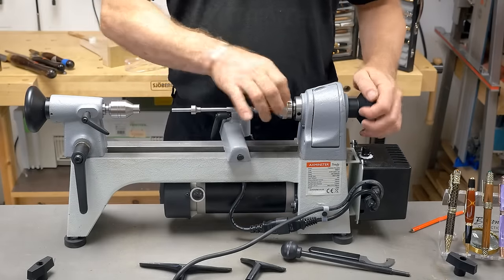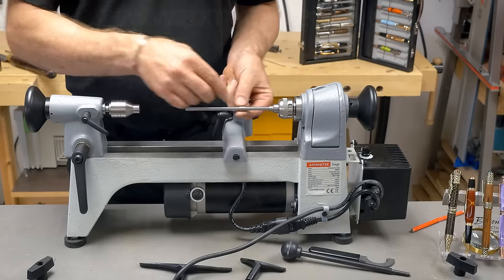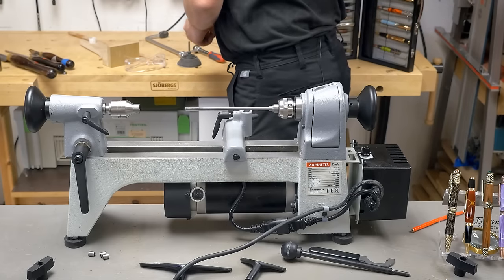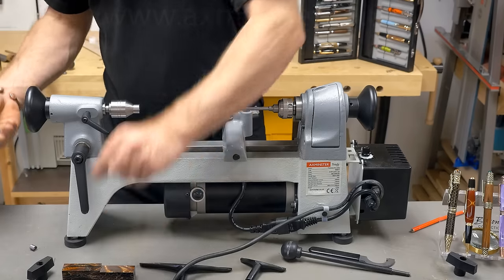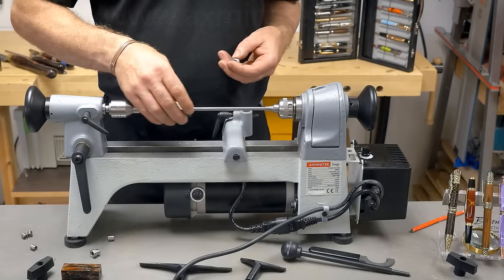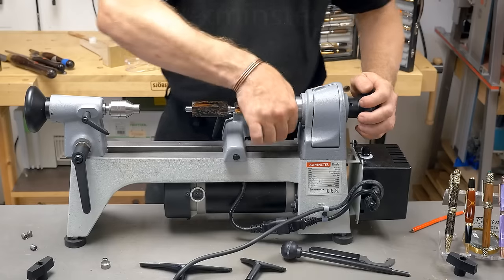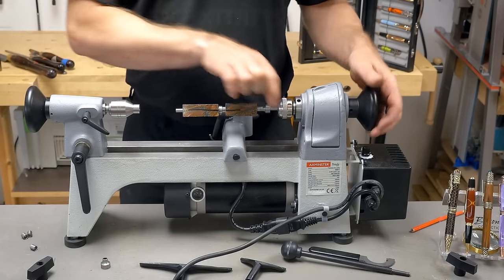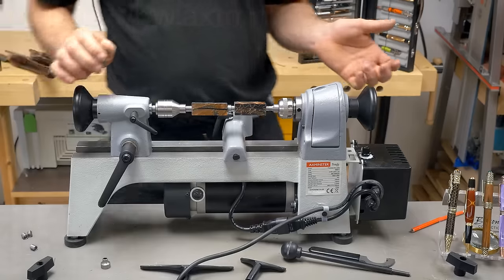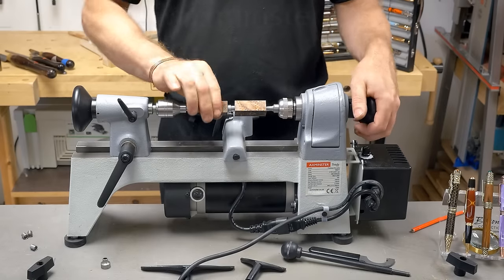Lock in the headstock. Our mandrel bar comes with the lid and is adjustable in length depending on what size pen you're doing. The bits come off — these are the standard bushings. We need a little bit more length out of the collet, so we undo this and draw it back a bit. The reason for going with the collet system is it's a lot more precise than a Morse taper — a lot more accurate. The tailstock is also hollow, so it compresses the workpiece, not the bar, meaning we get a lot more pressure onto the mandrel.